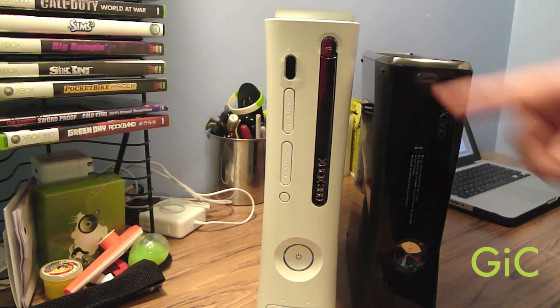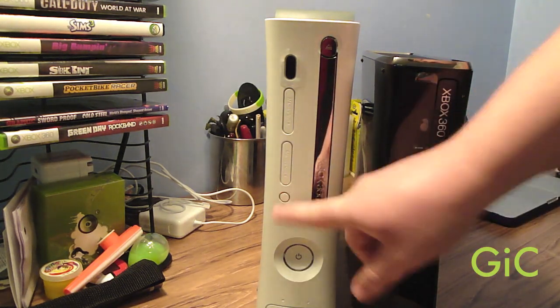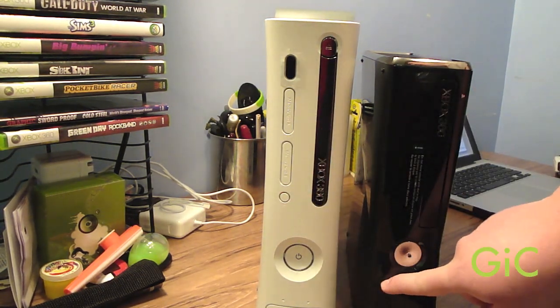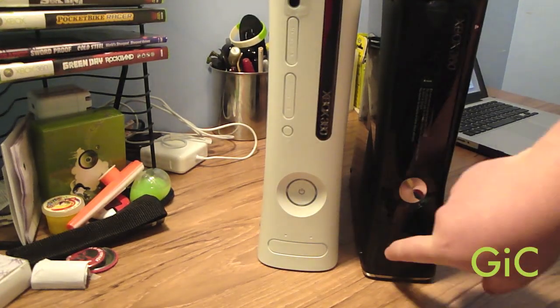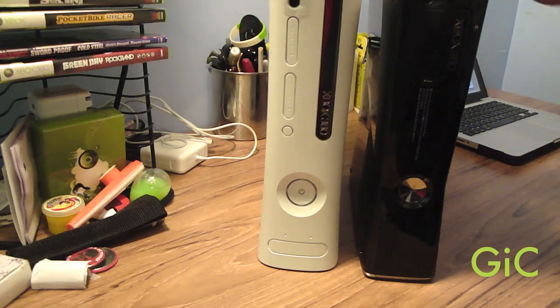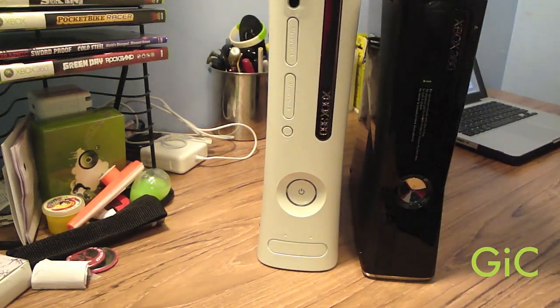The memory card slots are missing from the new 360, since you can now use USB thumb stick drives as memory cards. The controller sync button, which was right here, is now moved down here, above the USB ports. The USB port slot is in a vertical position while your Xbox 360 is standing up, unlike the old 360 which is horizontal. They both still have two USB ports.